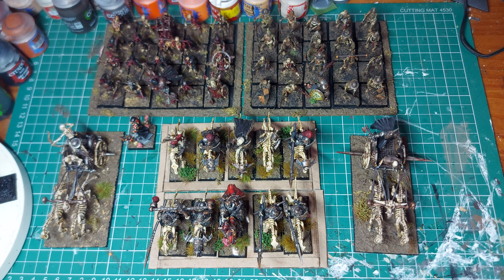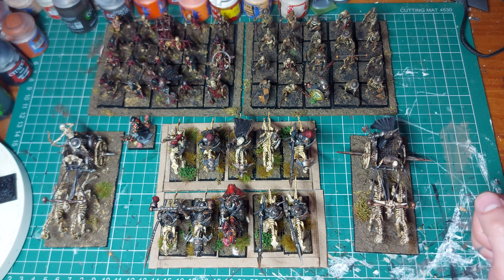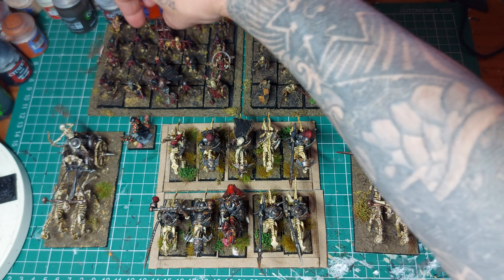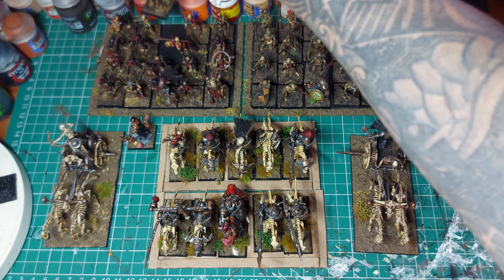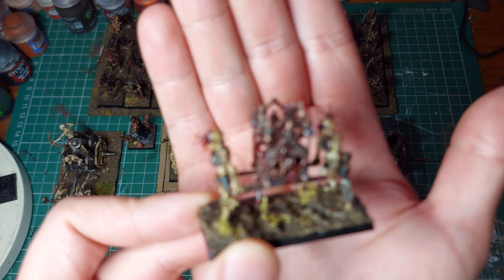I've been meaning to buy more from them actually, it's just I get distracted - you know how it is, there's always another gaming system. I might even get distracted from Oathmark completely now because the new Imperial Guard stuff from 40k is amazing. I won't be playing the game because in my opinion 40k sucks right now, but I love the new models so I might just paint an army - but that's a video for another time.